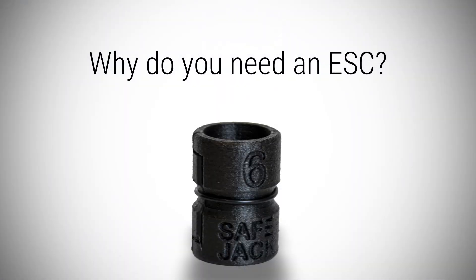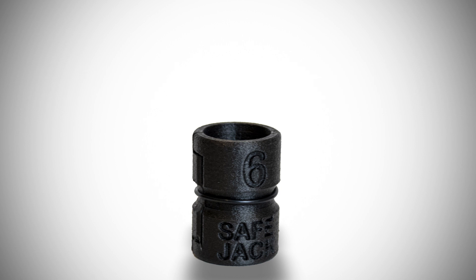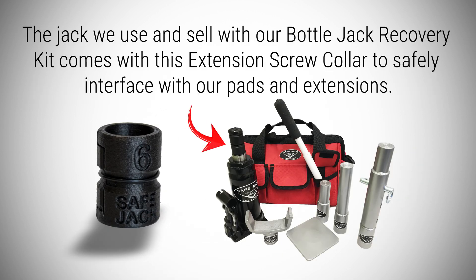Why do you need the ESC? The Safe Jack ESC stands for extension screw collar. The jack we use and sell with our bottle jack recovery kit comes with this extension screw collar to safely interface with our pads and extensions.